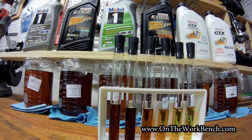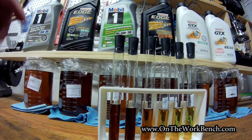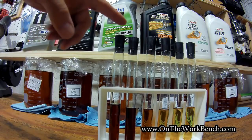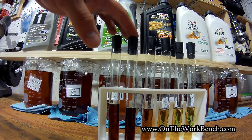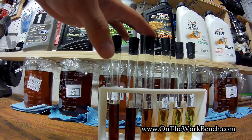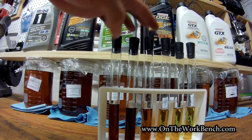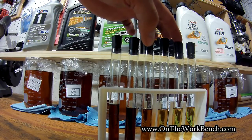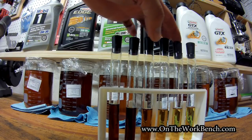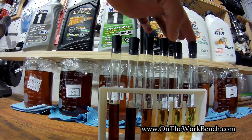We've now let our oil samples cool, and I've got the test tubes here lined up in the same way that the bottles are lined up. So the test tubes are: Mobil 1 5W30, Castrol Edge 5W30, Mobil 1 0W30, Castrol Edge 0W30, Castrol Conventional 5W30, and Castrol Conventional 10W40.